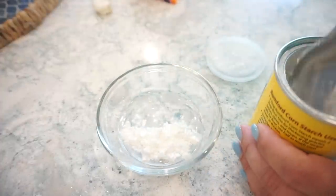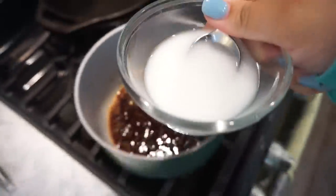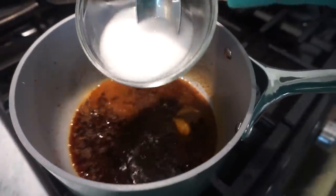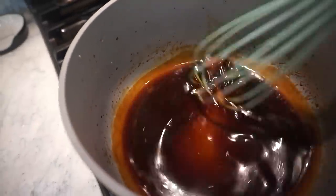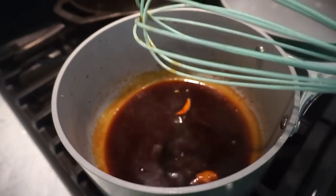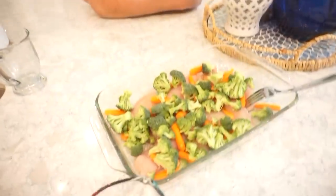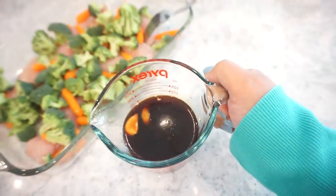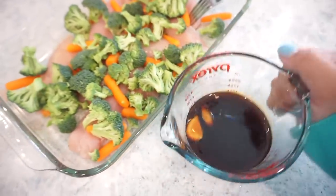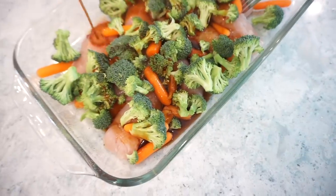Then we'll make a little cornstarch slurry to thicken our sauce — just a spoonful of cornstarch into some water, give it a stir, and pour it into the saucepan. I turned this down because now we have that nice thicker consistency — that's exactly what we want. I'll let this cool off for a few minutes, then pour half of this mixture over our chicken and veggies.